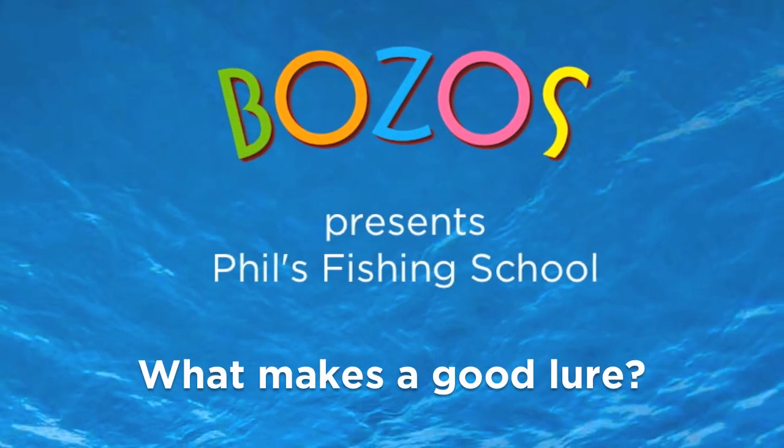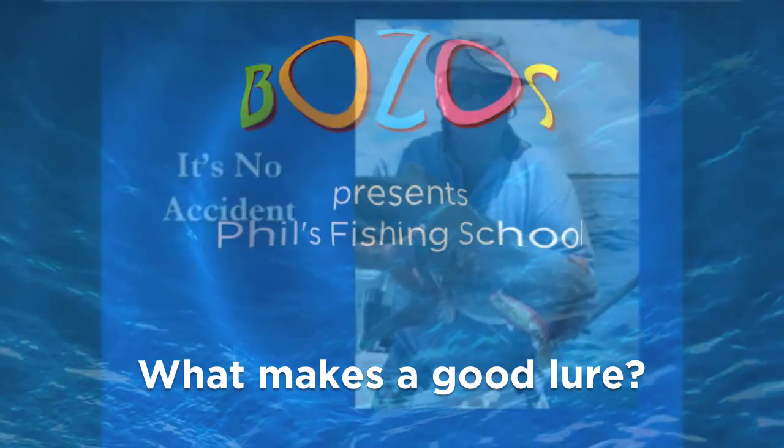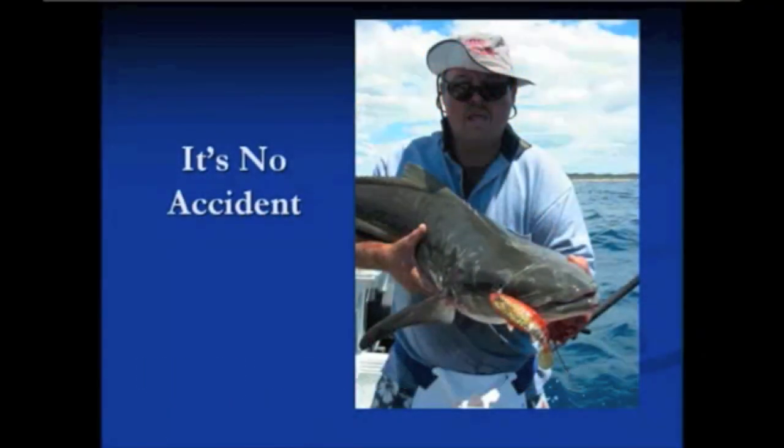What this is all about is really giving you a good understanding, rather than a hard sell on Bozos, as to what makes a good lure, why a good lure works, how you select color — just to give you a bit of an understanding that it is no accident that a good lure will catch good fish.